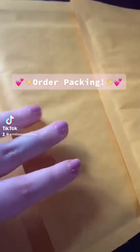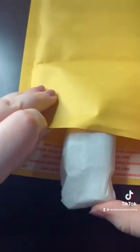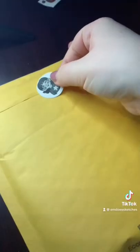Come package some orders with me. Our first order is for Angeline and she ordered my watercolor binder. With all orders for the watercolor binder, I give three little half pans for you guys to store your paint in, as well as an instruction card on how to use it. I package everything up really, really safe and then add my little sticker to it.